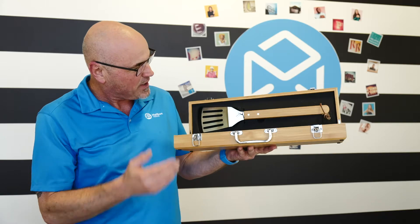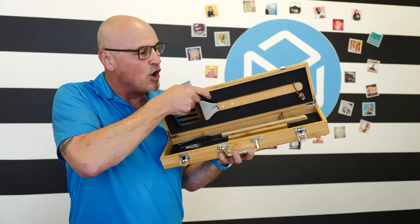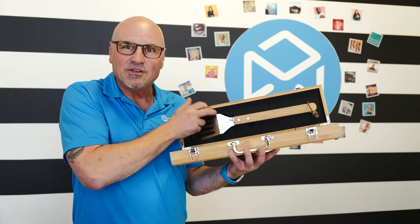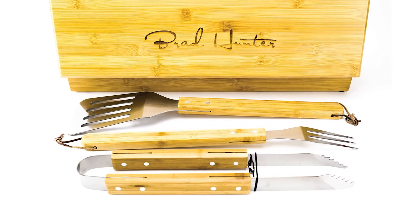You got it all — I can flip burgers, grab the hot dogs or the chicken. There are three tools in this thing, all with bamboo handles and high quality stainless steel. I mean, really just a great product. You heard that close, right? This thing is not some lightweight piece — this thing is incredible.